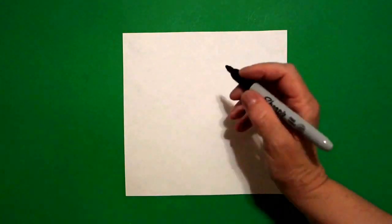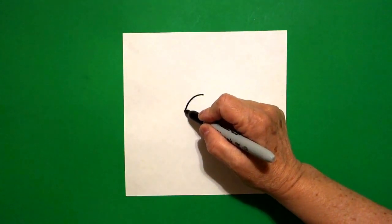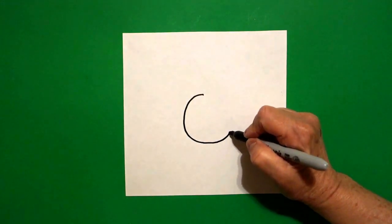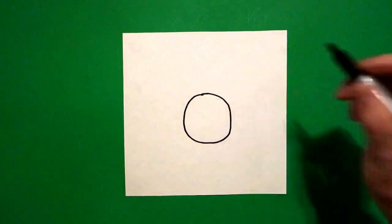Today's project is let's draw an alphabet donut for the letter U. I'm going to come right here in the center and I'm going to put a dot. And from that dot, I'm going to draw a curve line down, curve line around, curve line up, curve line connect.